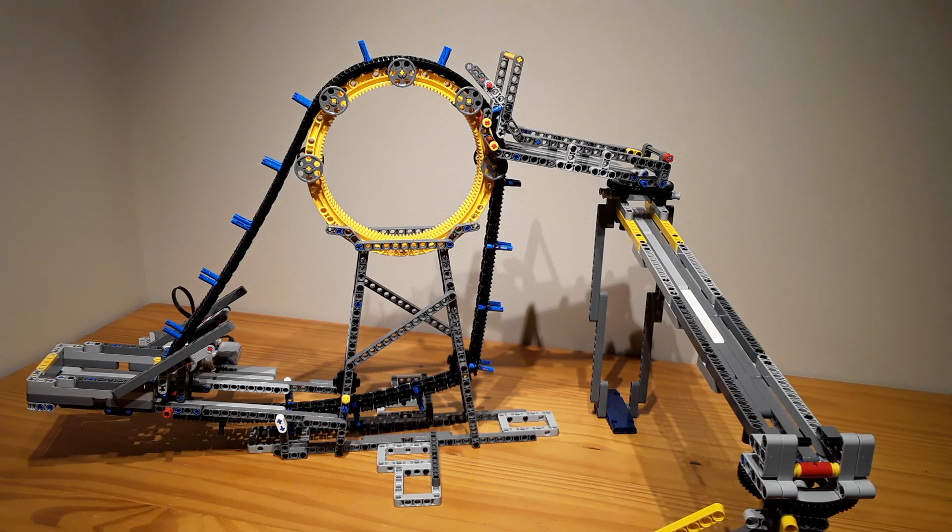Hello, Psychobungineer here, and welcome to another video. This video will show you all the GBCs that I made from the Bucket Wheel Excavator, set number 42055.